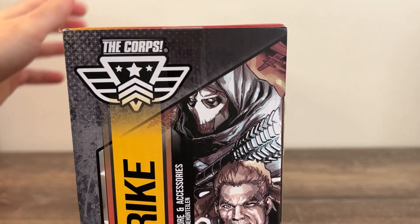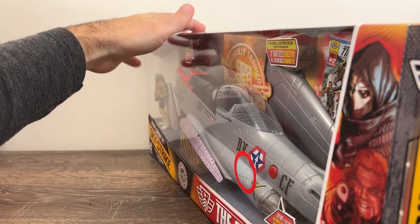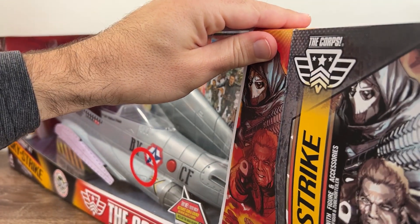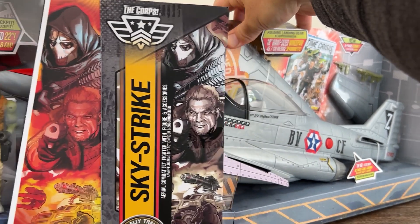Three pieces of tape later and the flap is ready to free. I'll note that the box has a lovely, almost laminate quality to it — it's got a sheen. Very nice, feels great, smooth. But hey, we're not collecting boxes, are we? We're collecting toys.